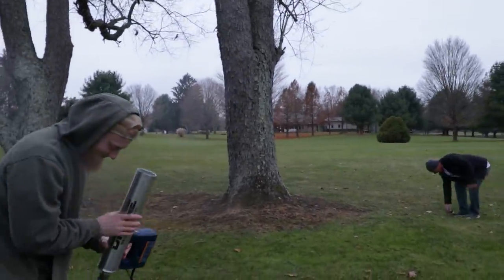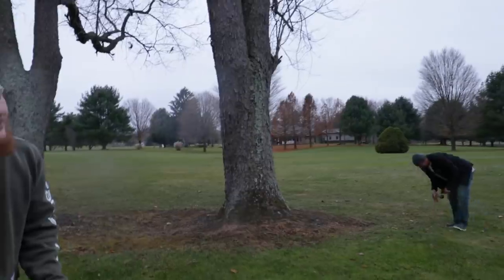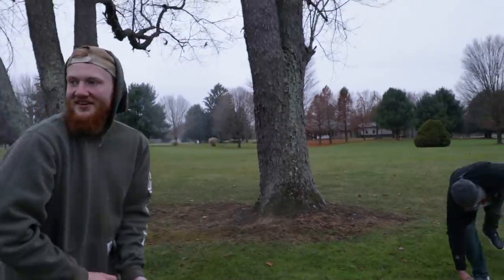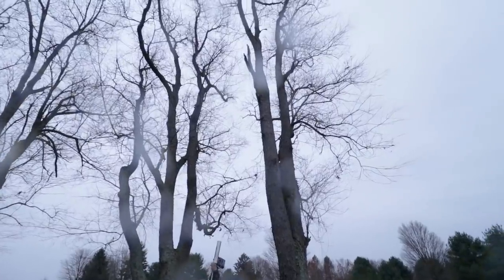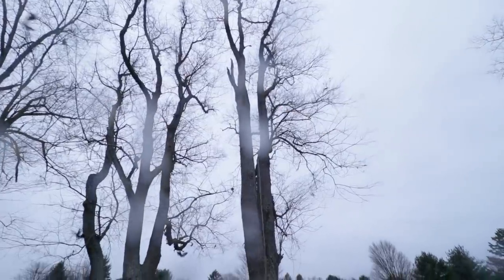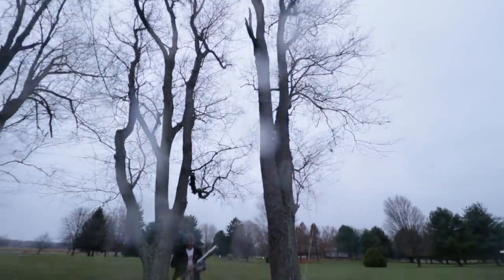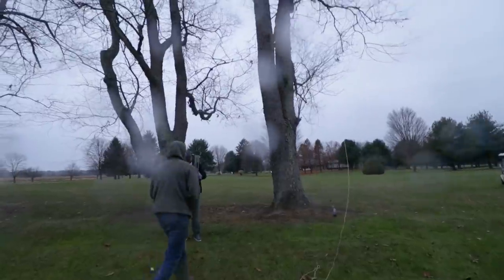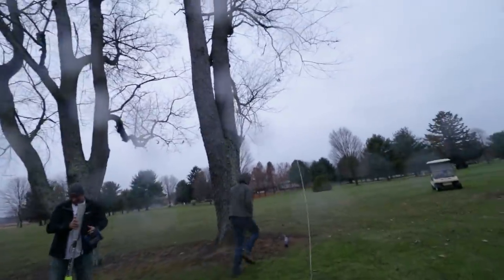How long do you think it'd take to cut through the tree? Is it worth an air unit? Yeah. This is it — let's do it. Ready? What? I give up. We're done. That is not working.